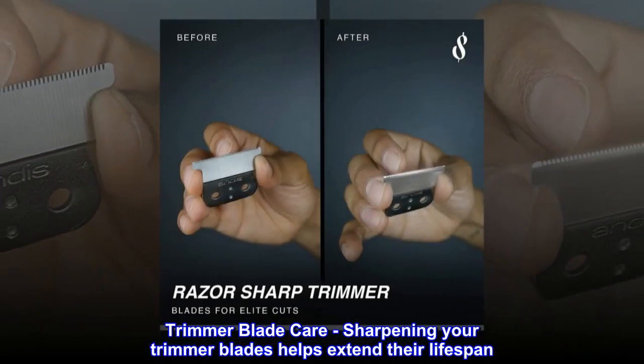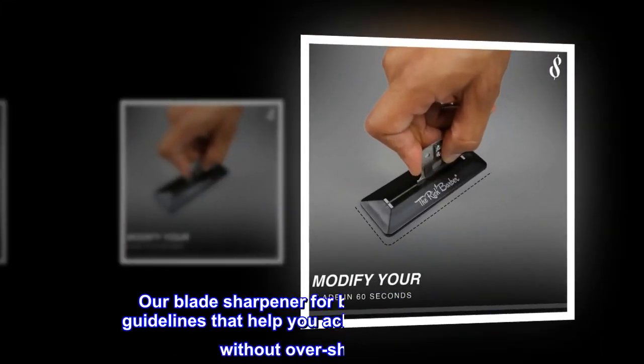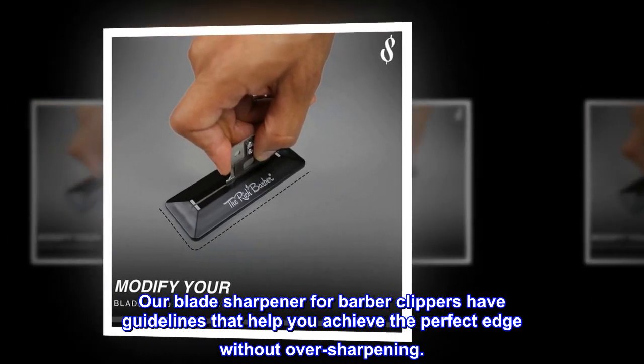Trimmer blade care. Sharpening your trimmer blades helps extend their lifespan. Our blade sharpener for barber clippers has guidelines that help you achieve the perfect edge without over sharpening.